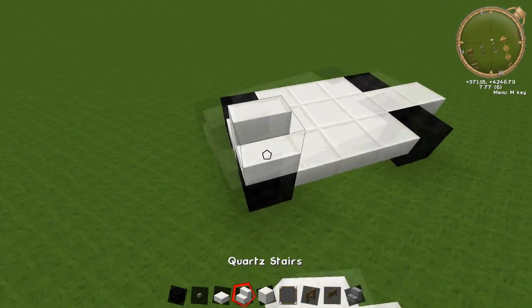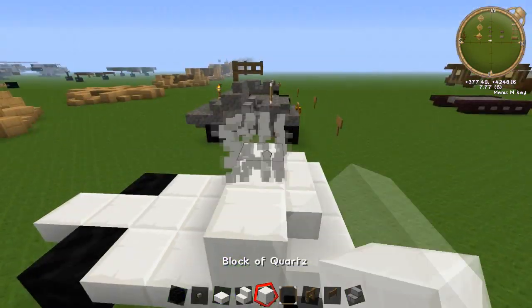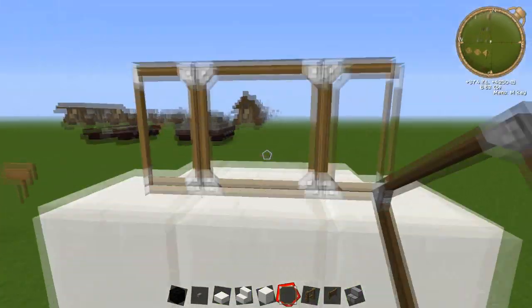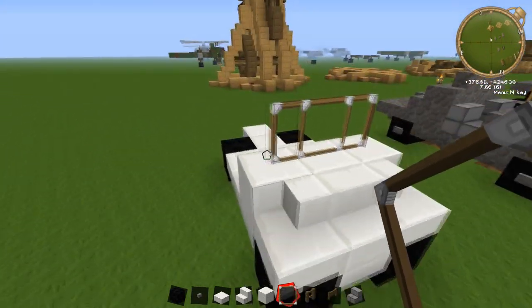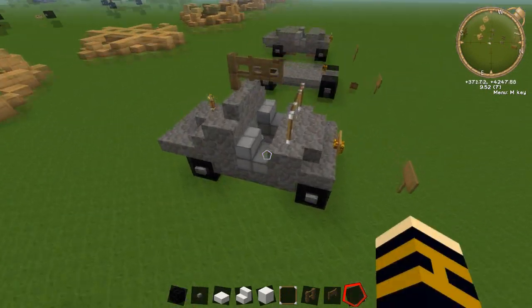Come around the front and we're just going to wrap some stairs around the front part here, just like that. Put some four blocks behind those — that's where your glass panes are going to go. You can use glass blocks, but I kind of like glass panes, because when it's not connected to a block you get a kind of half part here. You can put your stairs in behind these if you wanted to, which are your seats.